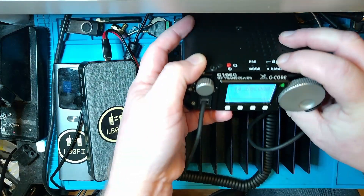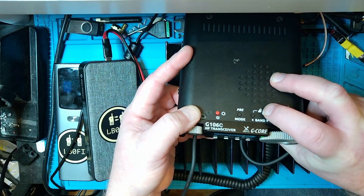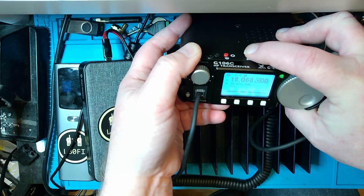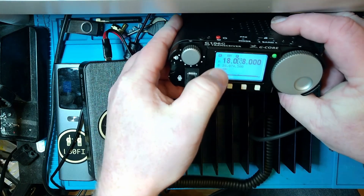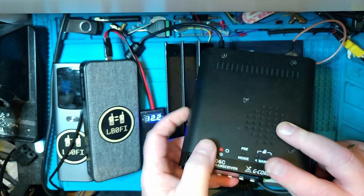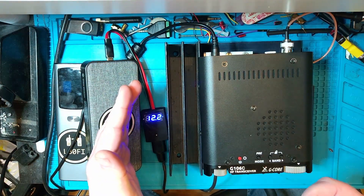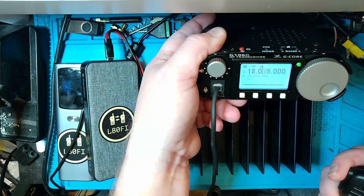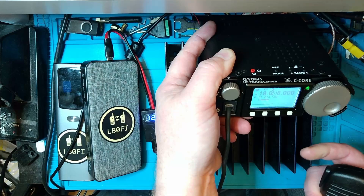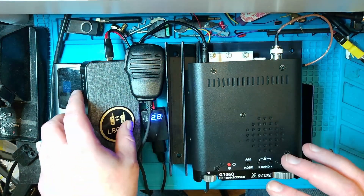Let's put this in constant carrier mode. I'll put it into AM mode and turn the volume down since we don't need sound - you can see it says AM. Let me shade the voltage meter and press PTT to see what happens. We have no voltage drop, and the radio is transmitting - no voltage drop while pressing PTT. This works pretty well with the first power bank.